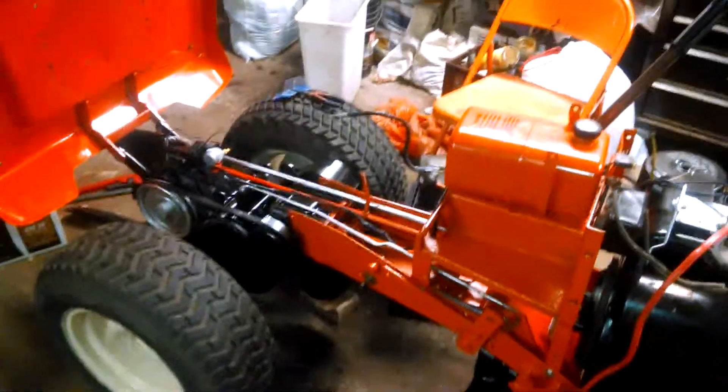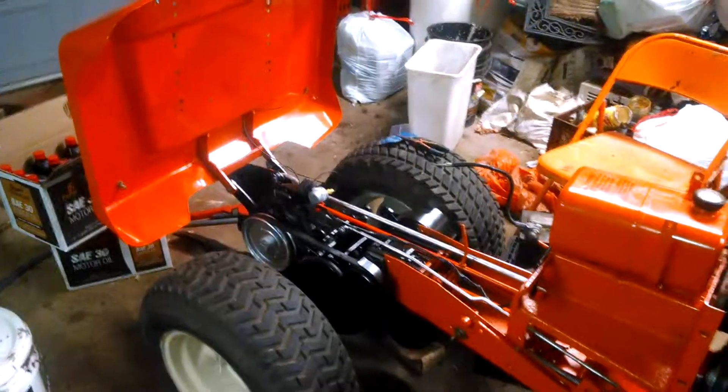Just a quick little update video. Got the dash tower frame mounted down, that's it for now. I'll do a video once I get the hazard flasher completely installed.